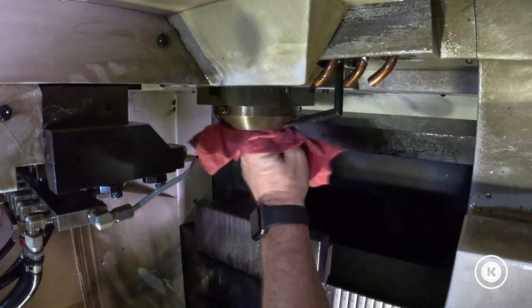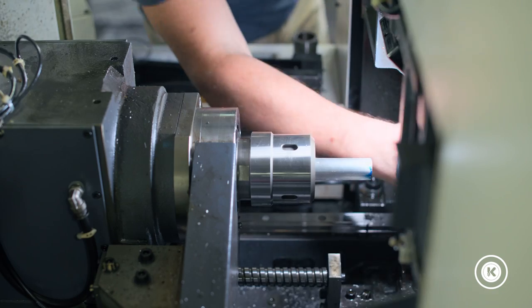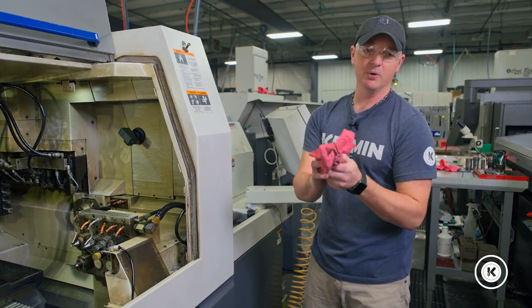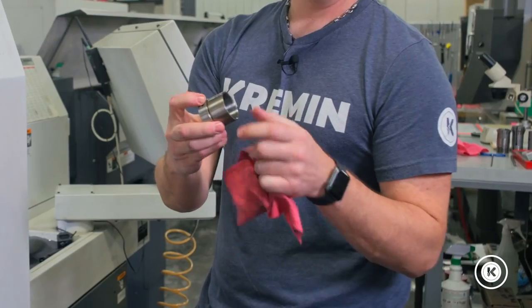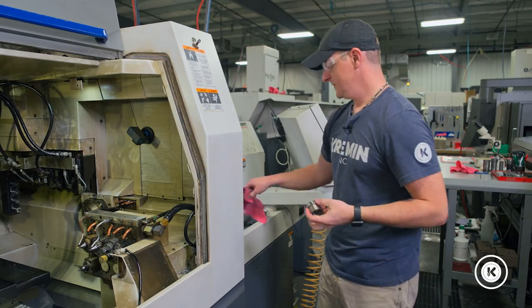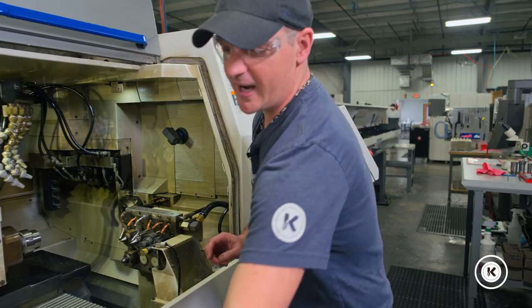I will take a rag and wipe out the inside of that bearing on both the front and the back of the machine. Along with the jam nut, we will also wipe and blow it off. We will look for any chips, dings, or dents that might be in the face that rests against the collet, as this will affect the way that it tightens up against the collet. My jam nut looks good, so I will grab the new guide bushing.